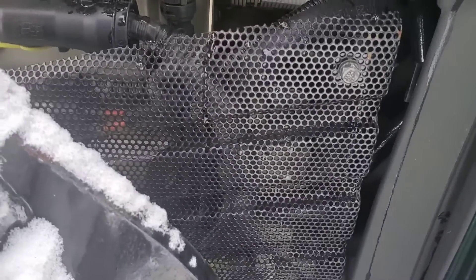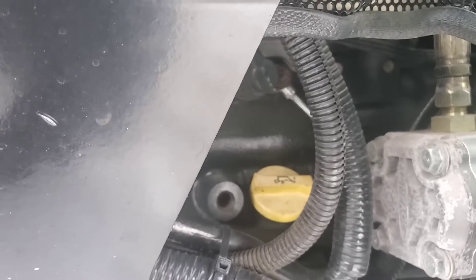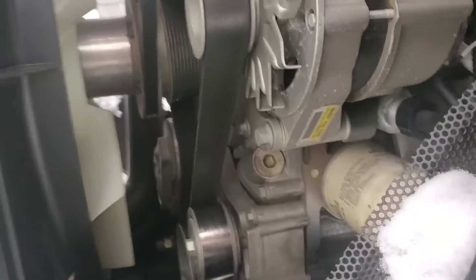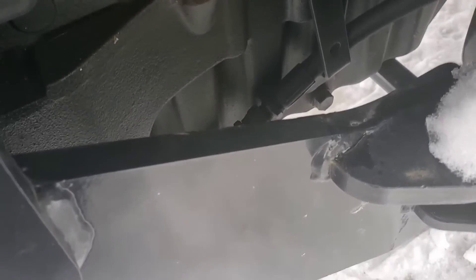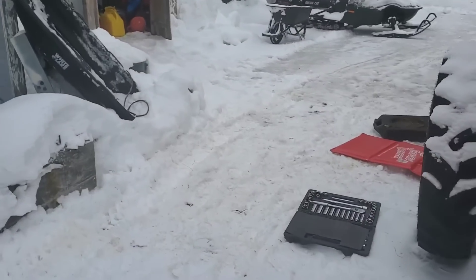The oil fill port is buried behind this mesh cover. I don't know if you can see it — it's right there. So I gotta go through with a telescopic funnel to get in there. The filter is loose and I'll be dumping the oil. There are two drain plugs on this bad boy — one right there and one on the other side.